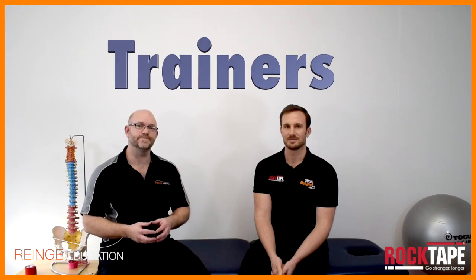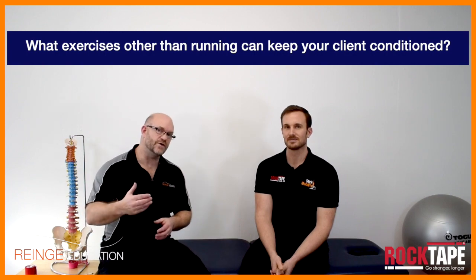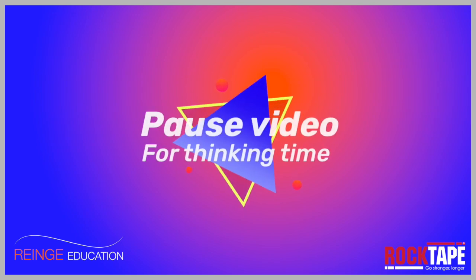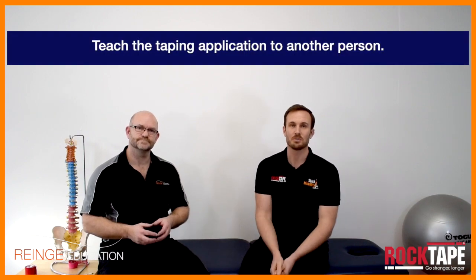A question for trainers regarding runner's knee: since we have a problem here that is to do with loading, can you think of any equipment or exercises you can do to keep your runner in running condition without having to run whilst they are recovering? And a learning task for therapists: take that knee application and teach it to somebody else so that you're able to teach it to a patient.